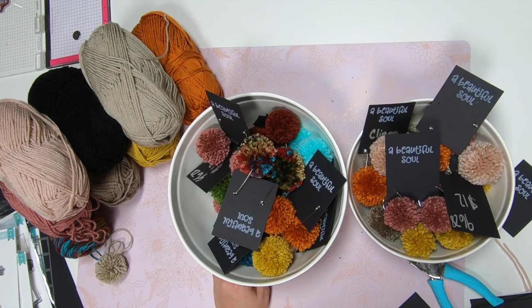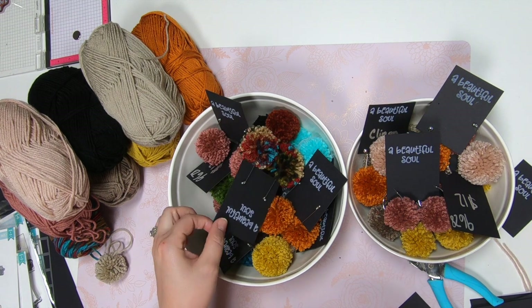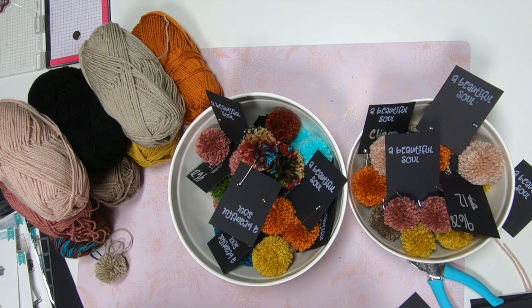I hope you guys enjoyed this and found it helpful. I hope you're going to make some pom-pom earrings — whether you're going to wear them, sell them, or give them away for Christmas. These would make great stocking stuffers. If you did find it helpful, please hit the like button and subscribe, and I'll see you on the next one!